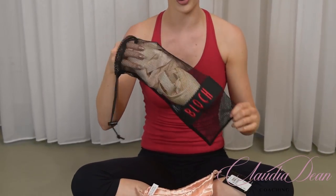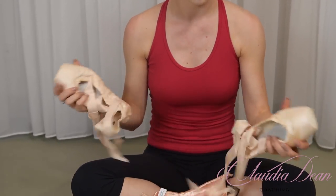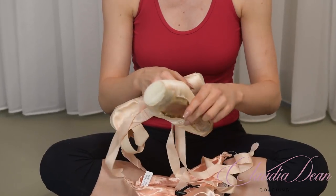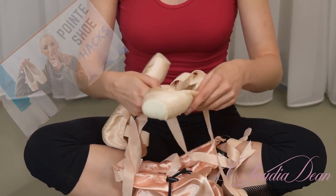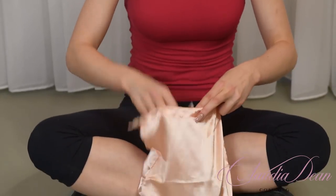My pointe shoes are Bloch Heritage, size five and a half triple X. If you've watched my pointe shoe hacks video — I'll link it below — you'll see how I prepare my pointe shoes and how I used to prepare them for every performance with the Royal Ballet.